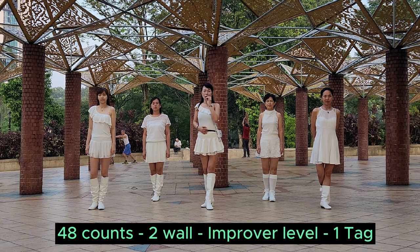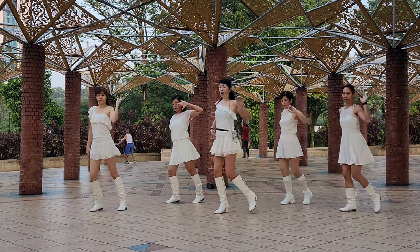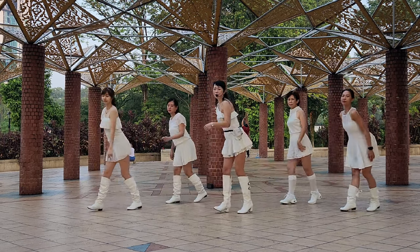1, 10. 4 counts. 5, 6, 7, 8. 1, 2, 3, up 4. 5, 6, 7, 8.